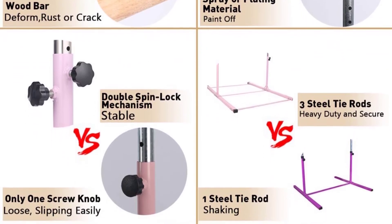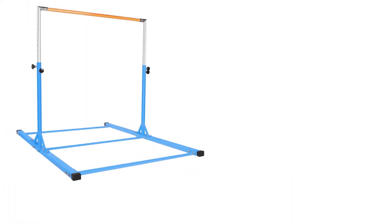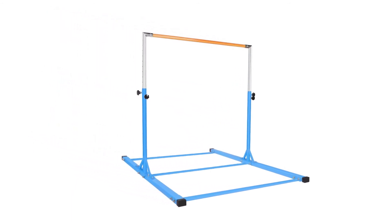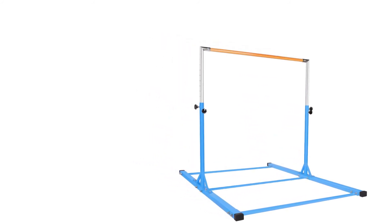It is composed of a powder polyester painted steel base of high quality and a stainless steel regulating arm. The fiberglass rail of 355 millimeters diameter is covered. If you are looking for gymnastics bars of premium quality, you can choose it without a second thought.